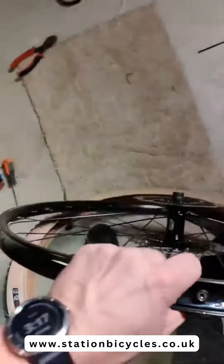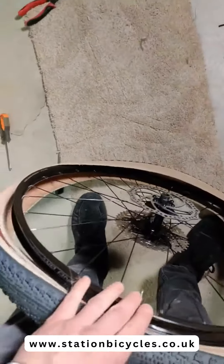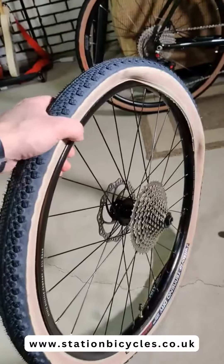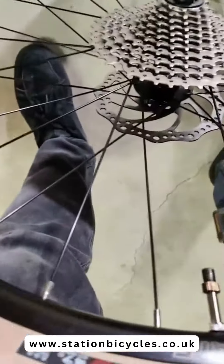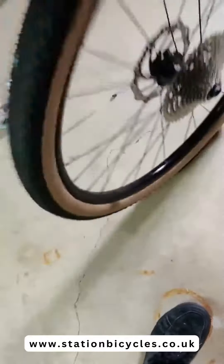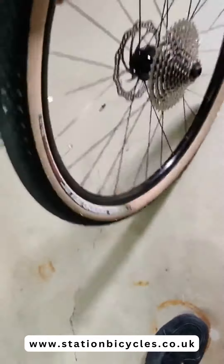Then you can take your wheel and start placing it in the tire and get one side of the bead set up. Then go ahead and pour some sealant in. Then start beading up that side of the tire — you might need levers for this part. Then use a compressor to give it a shot of air. Bounce it and shake it to make sure that tubeless sealant gets everywhere, and then you are all done.